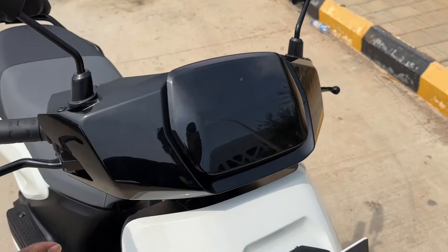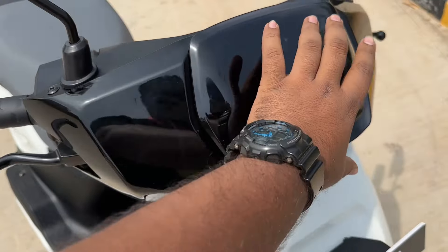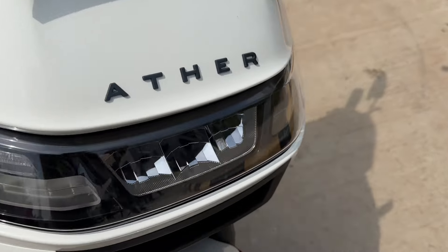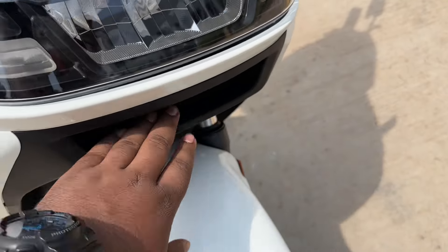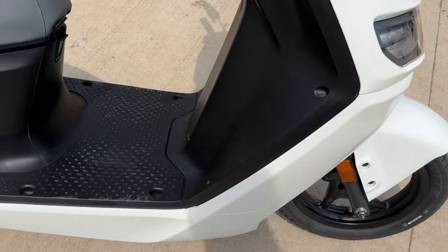Taking it from the front, you have a nice design here. This is a transparent shell, you get this blacked-out unit right here, and there's a nice clean apron with the headlamp cluster. You get LED headlamps, LED turn indicators, and a nice slot right here. 12-inch wheels at the front with alloys.